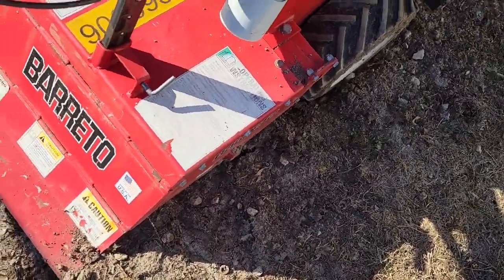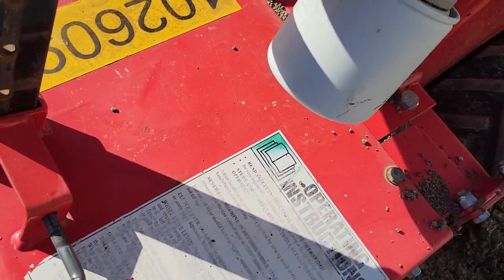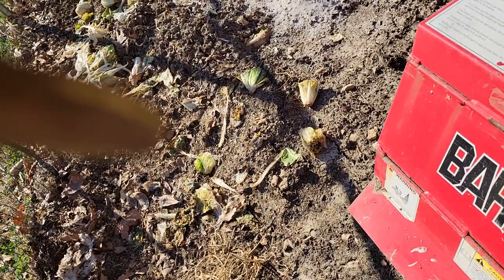You have a depth gauge here, which I really need to drop down a little bit. The depth gauge is here — I'm going to drop that down one notch so it doesn't go so deep.